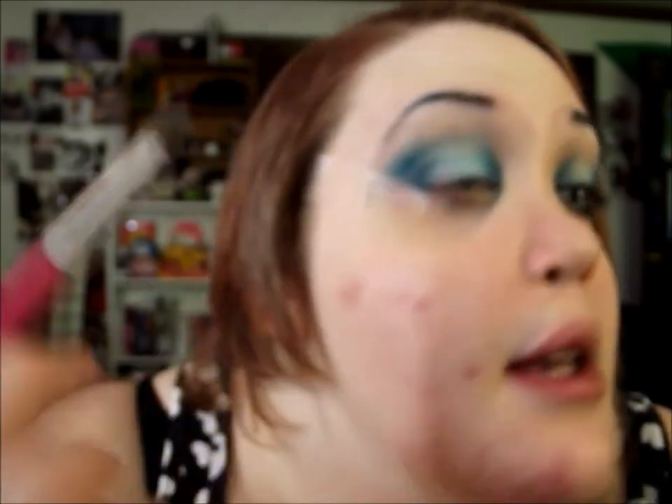Now I'm going to go in with that Chill color — it's a really light baby blue — on a flat brush and just pack it on to the center of the lid and blend. This will help your eyes look bigger and more round, and it's a really good technique for hooded eyes to kind of bring them forward.